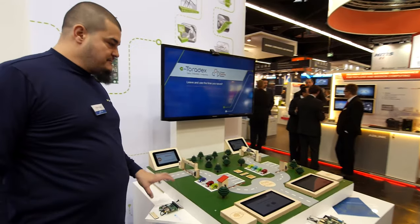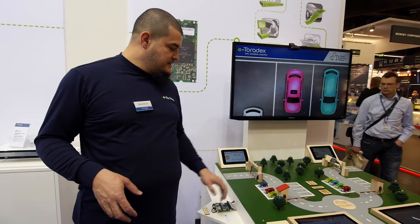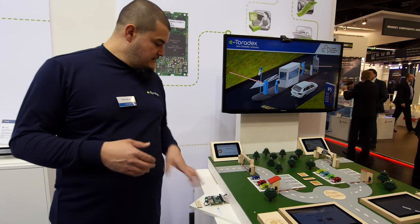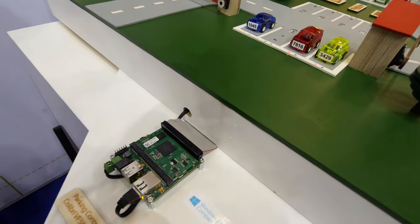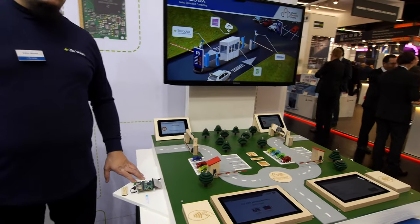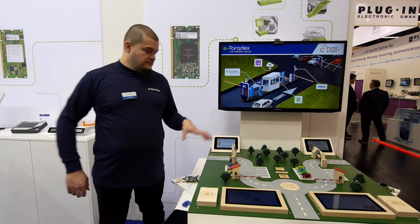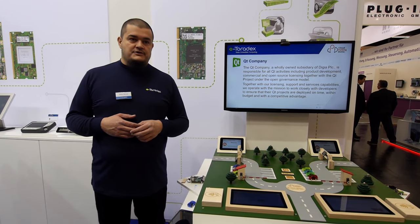The second part of the system manages the low-level hardware interfaces — the LEDs, the sensors, and the servo engines driving the entrance and exit gate. This system is running Windows Embedded Compact 2013. As hardware we use a VF50, our entry-level module on a Viola carrier board. It's a quite cost-effective solution that can be used to drive many different interfaces and can raise your IoT value.